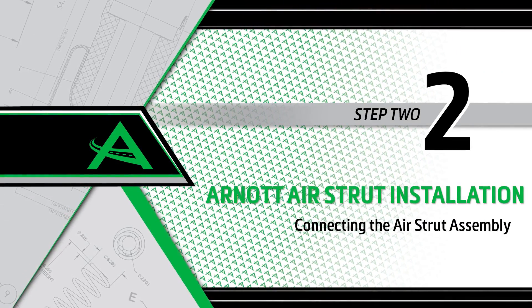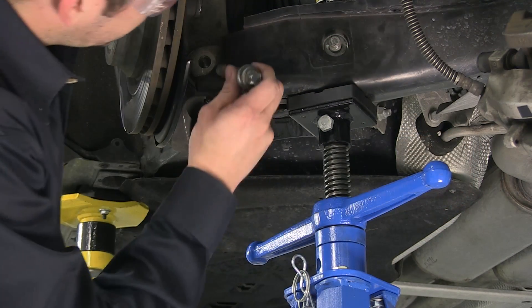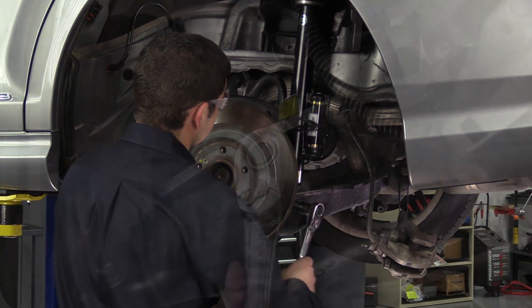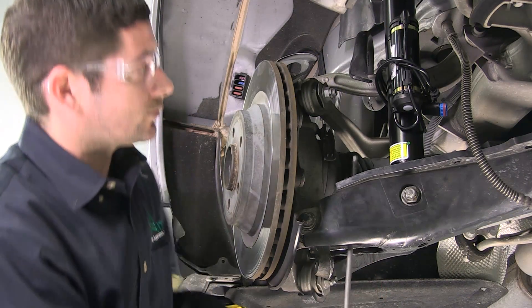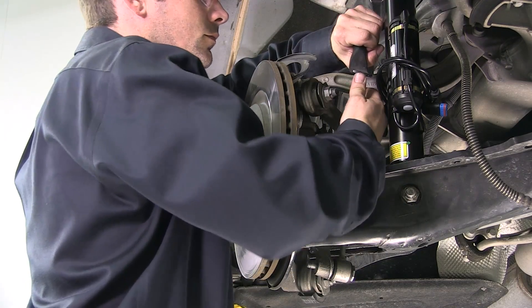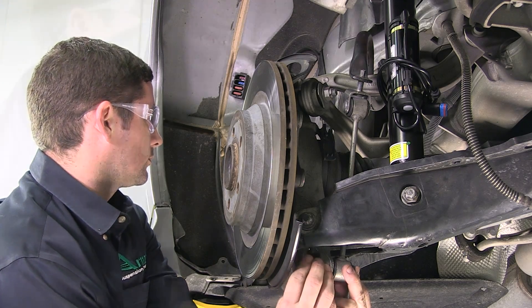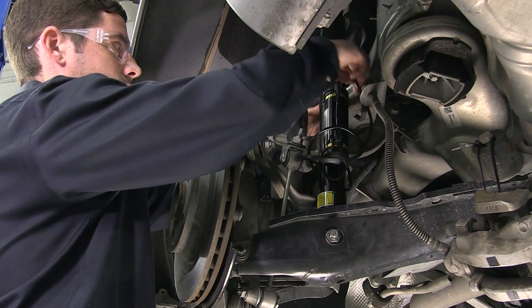Install step 2: Connecting the air strut assembly. Install the lower control arm bolt and the lower air strut mounting bolt, and tighten to the manufacturer's specifications. Reconnect the lower sway bar end link and tighten to the manufacturer's specifications. Reconnect the plug and metal clip for the air strut resistor coil.